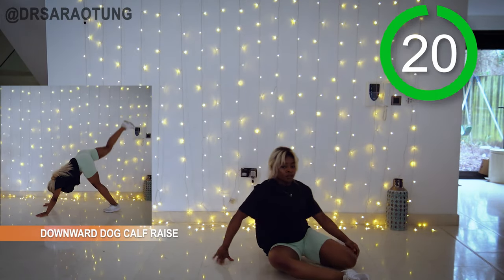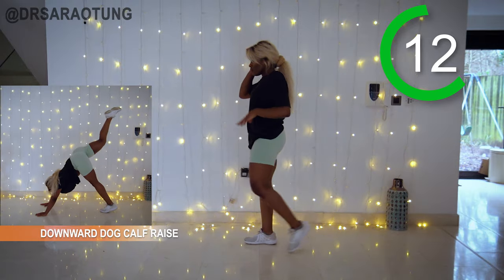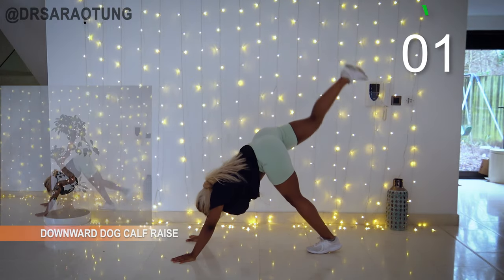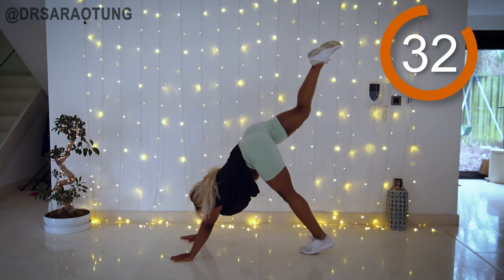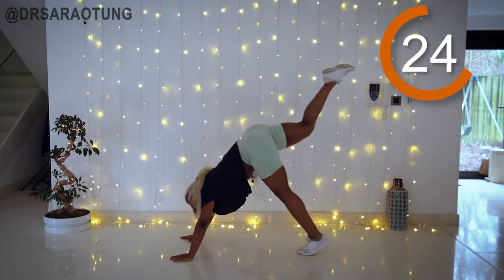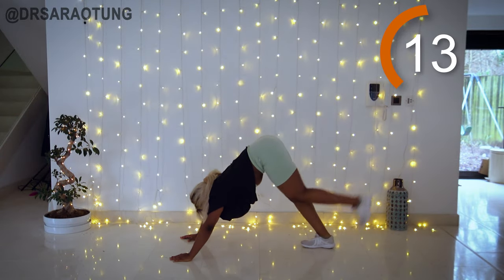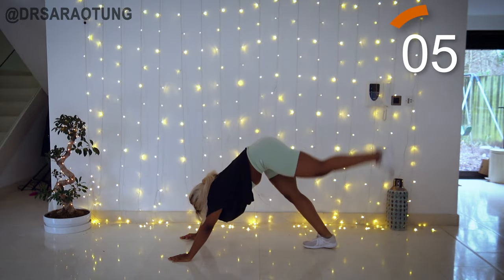Next up we've got the downward dog calf raise, alternating legs, pushing up to the ceiling. Get a really powerful push, trying to lift up off the floor, working the calves. That back leg is extending as far as we can — squeeze the glutes, bring it up as far as you can, almost in a straight line with that extended leg. Keep the integrity of the downward dog: don't bend at the shoulder joint, keep your chest pressed towards the floor, breathing as you go.